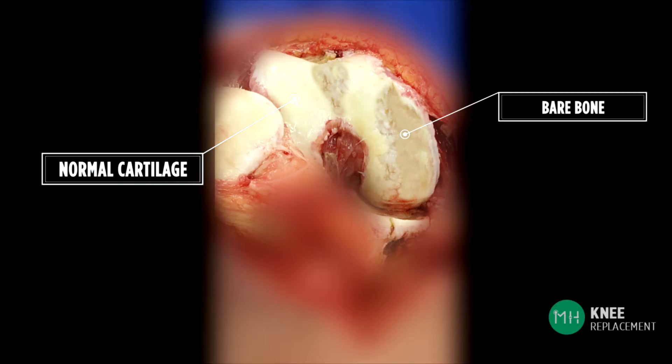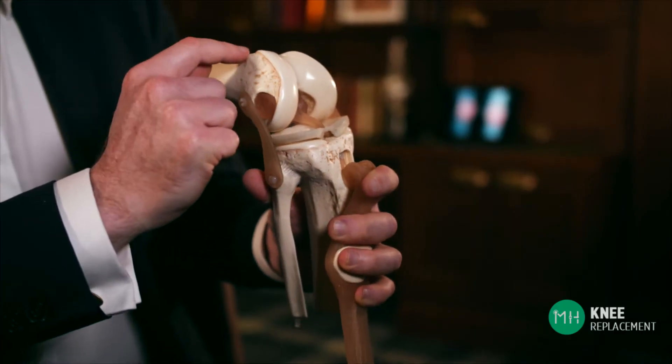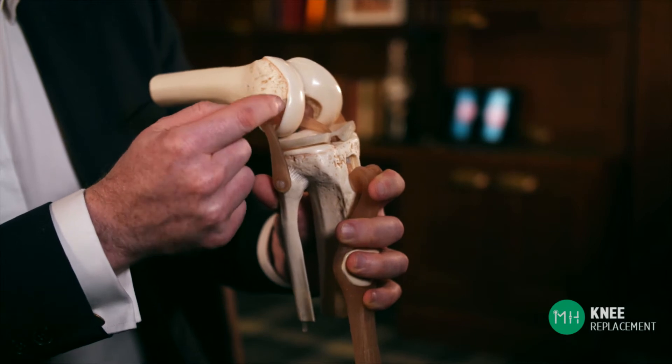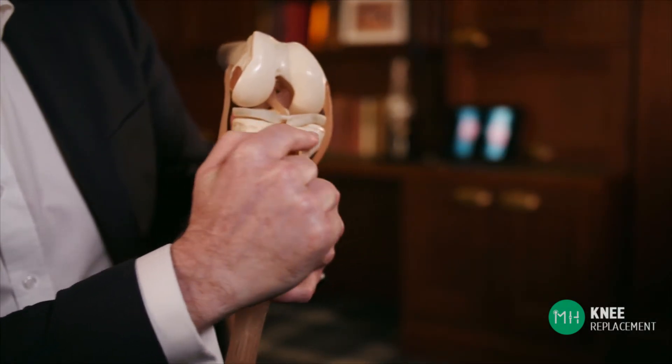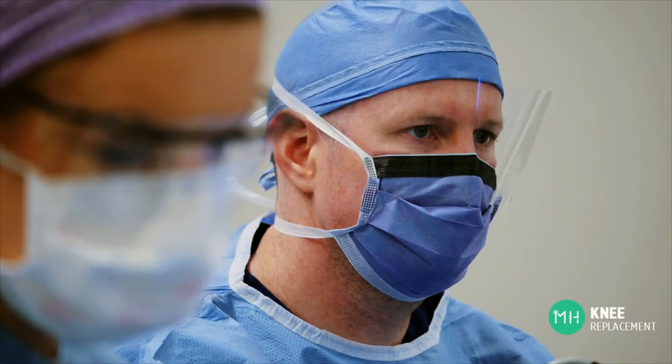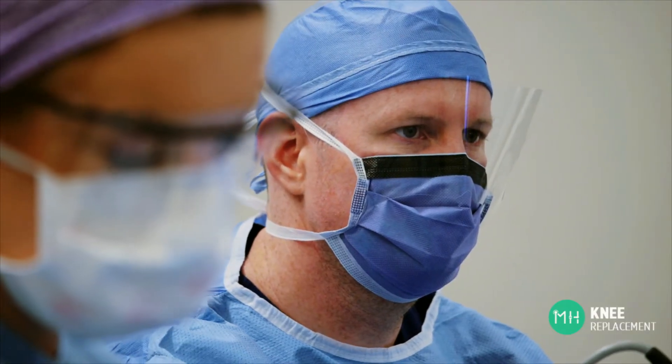The first thing we do is to remove just a few millimeters of this diseased, worn out bone and cartilage from the end of the thigh bone and the top of the shin bone. This does require your surgeon to make some cuts into the bone, but this is done carefully and with precision.